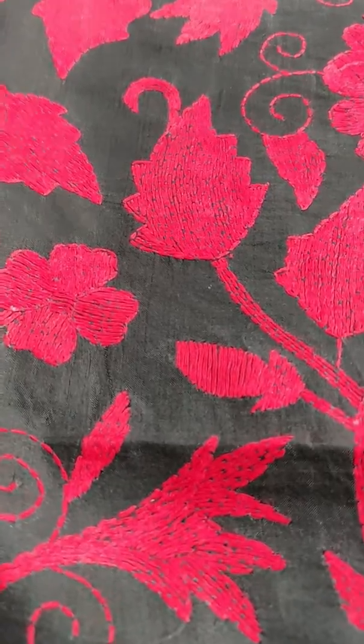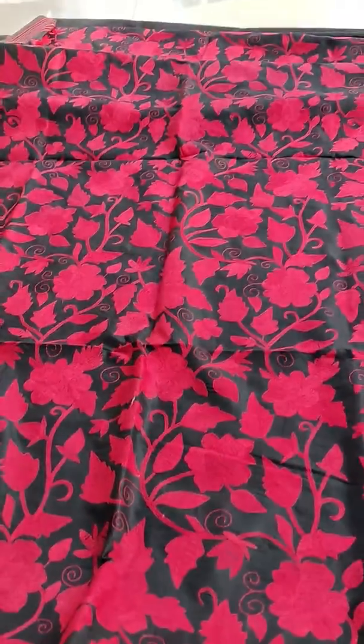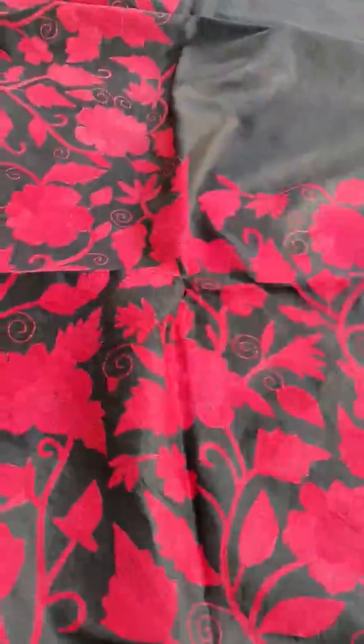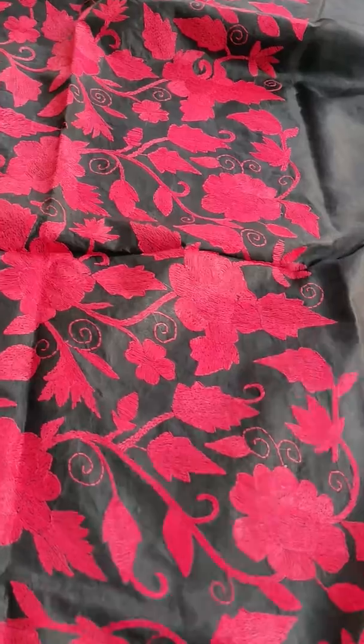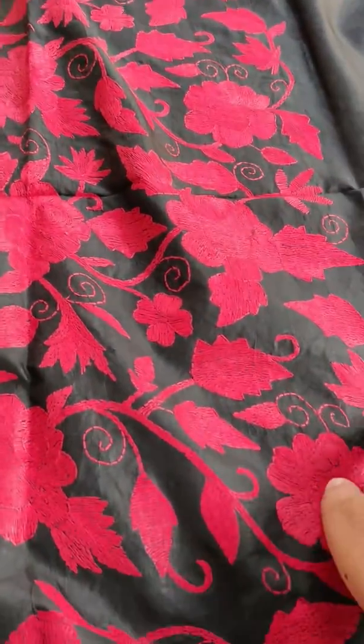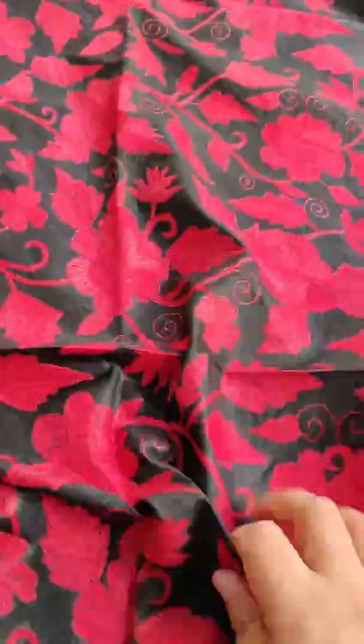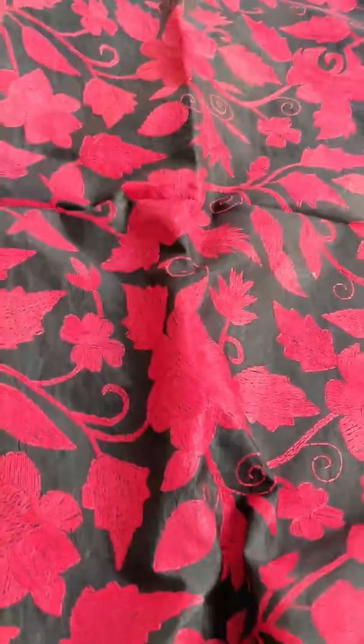This is a half-and-half sari. The first half portion will have full work from top to bottom. The next half portion — where the pleats are — will have this much work for the pleats, and the upper portion will be plain.